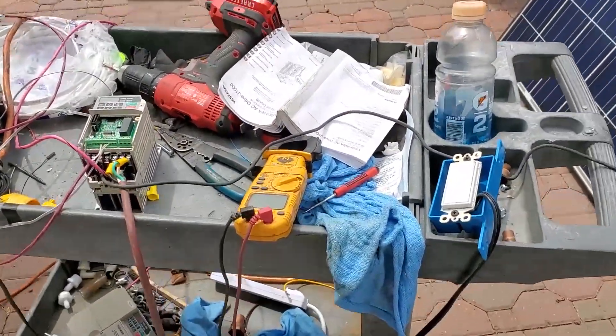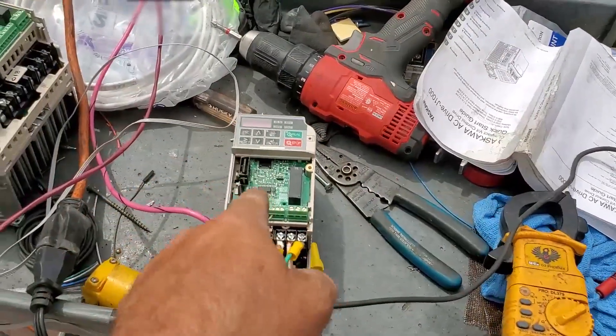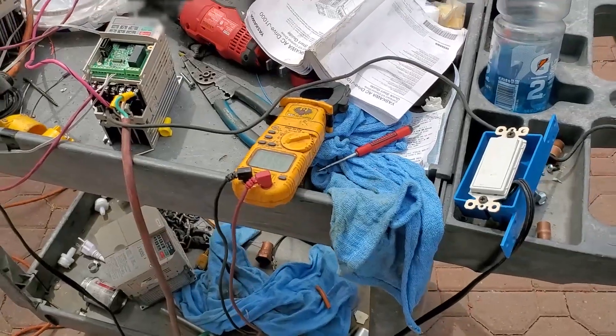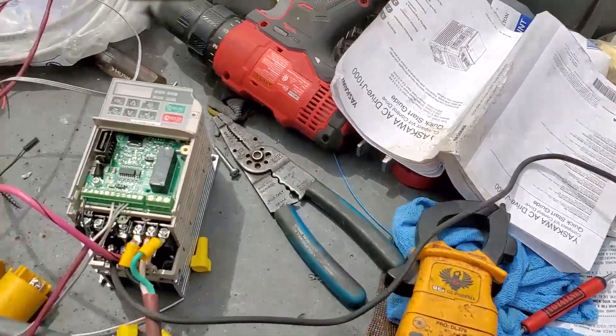I'm ready to flip this switch to put some DC power right into this little inverter here. I don't know what's going to happen — hopefully it doesn't let the smoke out. I had about 318 volts unloaded. Let's flip the switch, see what happens.